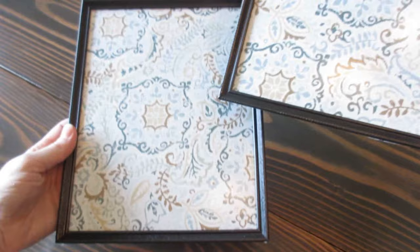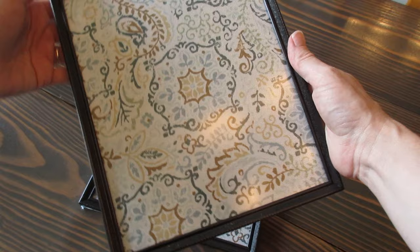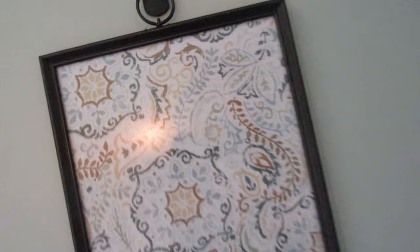Next, just put all the pieces back together. I haven't decided if I'm going to keep the fabric in these frames — it was cheaper to buy the fabric than it was to buy actual mats for the picture frames, although I think I prefer to put pictures in them. This is the first project in my entryway refresh and I'm currently looking for some more budget-friendly DIYs. So if you like those kind of videos, please subscribe and give me a thumbs up. Thank you all so much for watching. Bye bye.